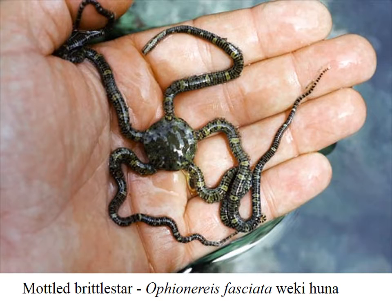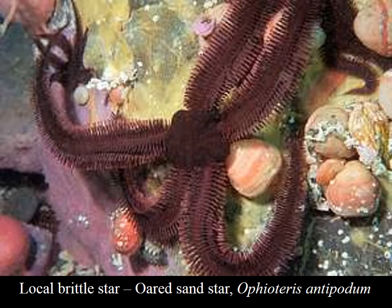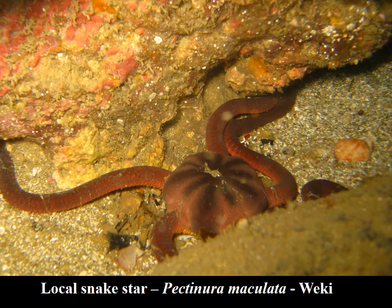Here is one of the local sea stars you're probably going to see: the mottled brittle star, Ophionereis fasciata. Here's the Ord sand star, Ophioderma antipodum. And this is probably the most common, the local snake star, Pectinura maculata. You can see the very distinct central disc, which is different from the asteroideans, where there's no clear distinction between the central disc and the arms.